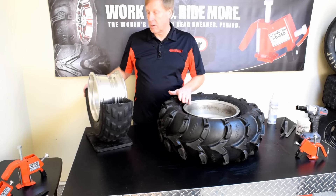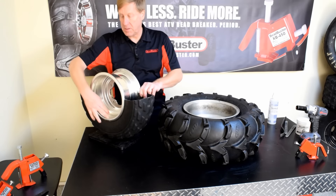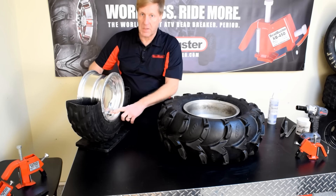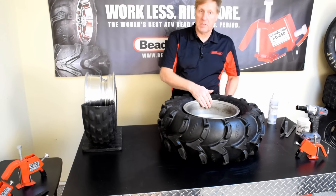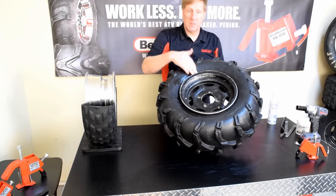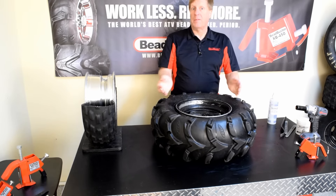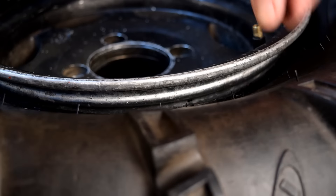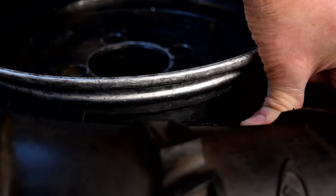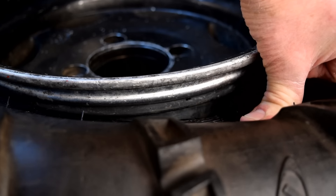It's important to always start with the side closest to the drop center. As you can see inside this rim, it's smooth and flat for quite a distance in, whereas there's a step here. Same with this side-by-side tire — this side's flat, so that lets me know the drop center is closer to this side of the rim, so we're going to pull the tire off this way. We need this side of the bead to drop down into the drop center while we're prying on the bead bundle on the opposite side.